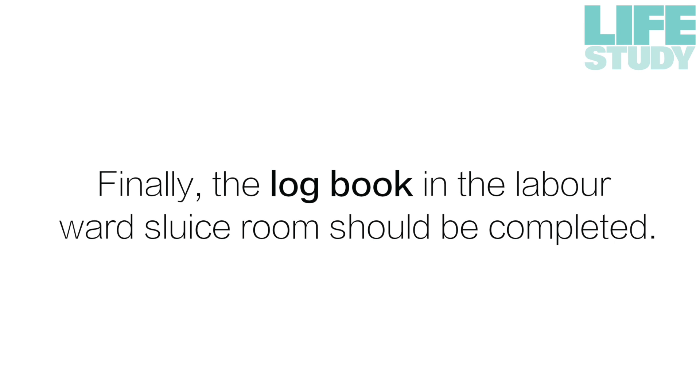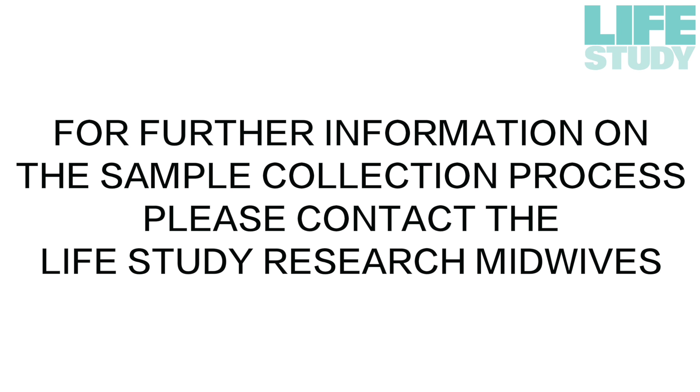Finally, the logbook and the labour ward's sluice room should be completed. For further information on the sample collection process, please contact the Life Study Research Midwives.